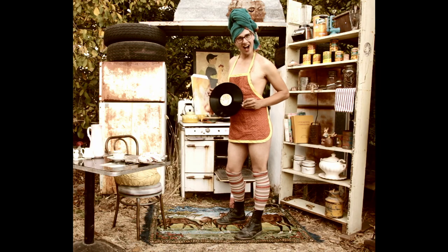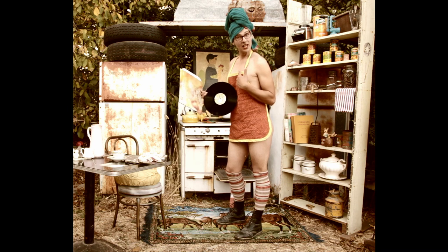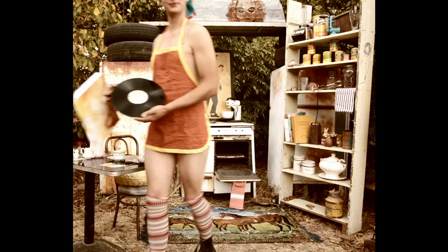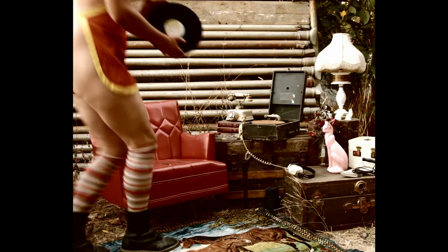Now you're ready to listen to your very own copy of the record. Yes, you. Let's go to the Victrola and have a listen. Place the record on the turntable. Don't forget those headphones.